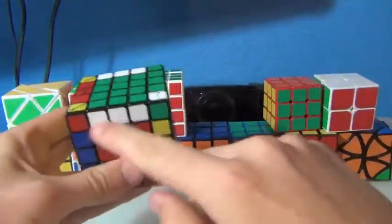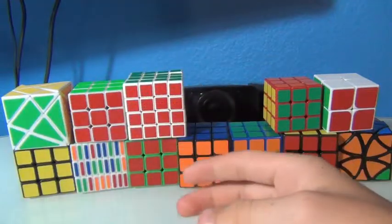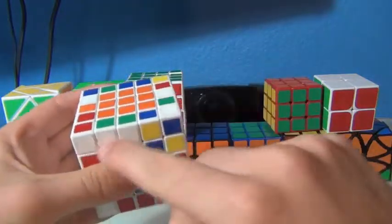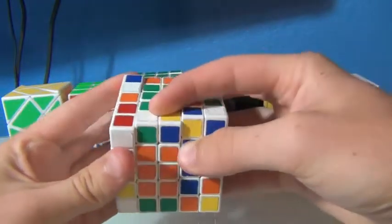First step, you want to take all the white edges and orient them so they're facing down like this. I'm going to look here, and if there are any edges that are oriented down like that, I'm just going to push them down.